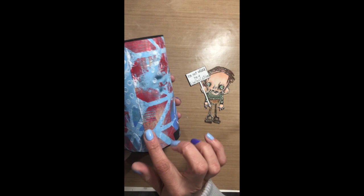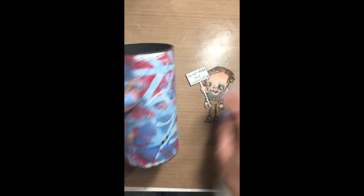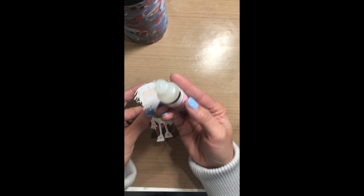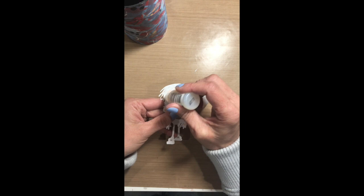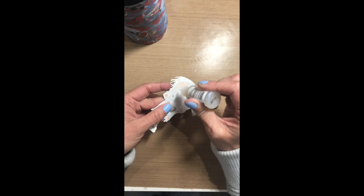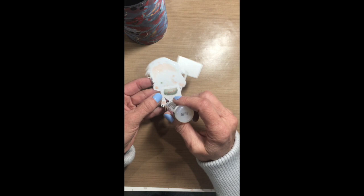I want the place where the paper comes together to be the back of my tube. So I'm going to place Mervyn on the opposite side of that. To adhere him I want a sticky, quick-drying glue — one of my favorite go-to's is Glossy Accents. Since the tube is rounded, it's kind of hard to get the stamps on there correctly, especially if they're a large stamp. That's another reason why I really like Glossy Accents — it makes it that much easier to adhere them.